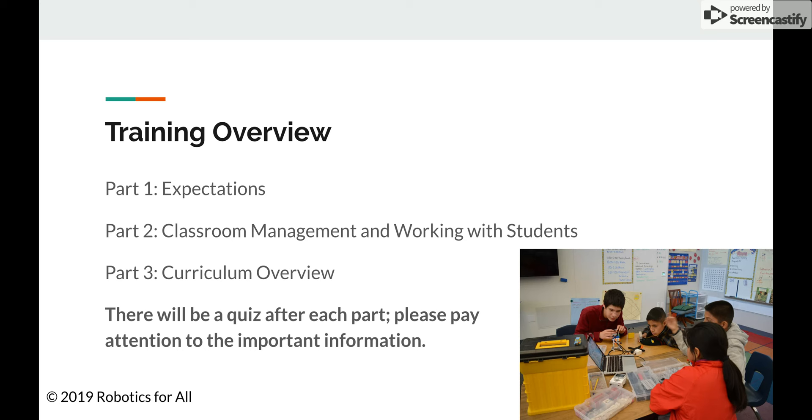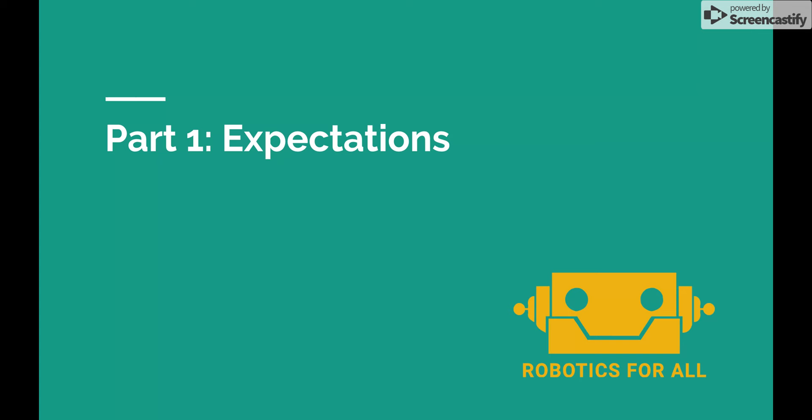Now I'm going to move on to the first section, which is about the expectations. Something to note about these expectations is that all, or most of them, will be in your volunteer teacher agreement. There are a few more in here, but the majority of them are there, so if you ever need to reference them again, you can always look at that.